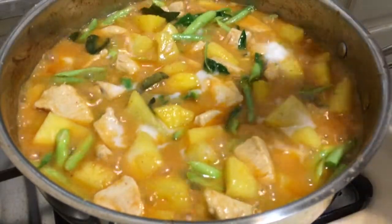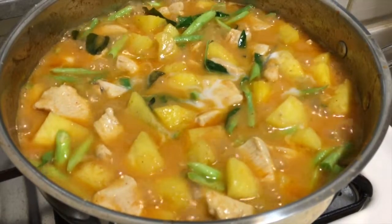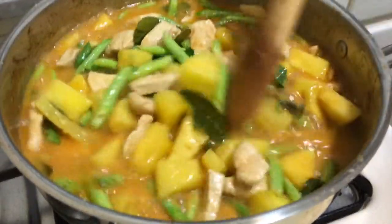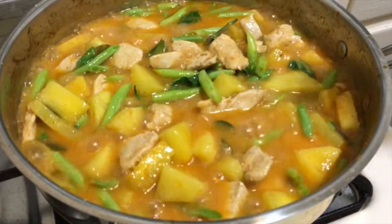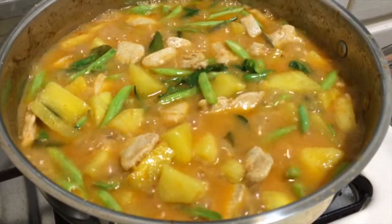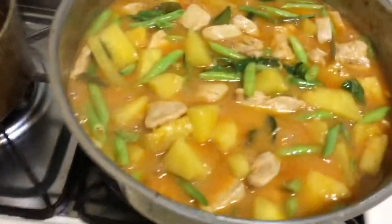Now add a bit more coconut milk. That looks and tastes very good. You guys should try it — cook this dish, it's not complicated, it's very easy.